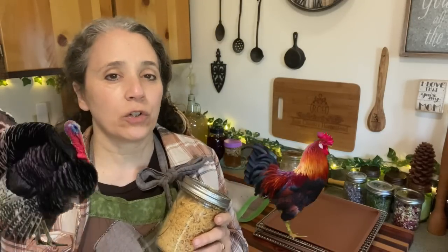Hello friends, Heidi here from Rain Country. God is good all the time. Today I'm going to show you how to dehydrate poultry such as chicken and turkey, and I would assume this would apply to any other poultry as well.